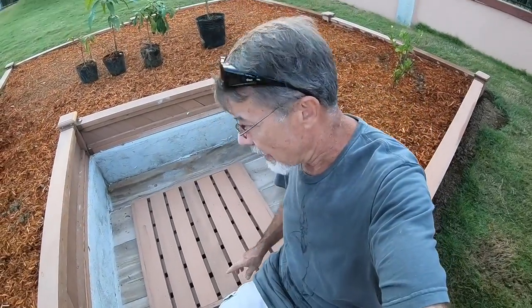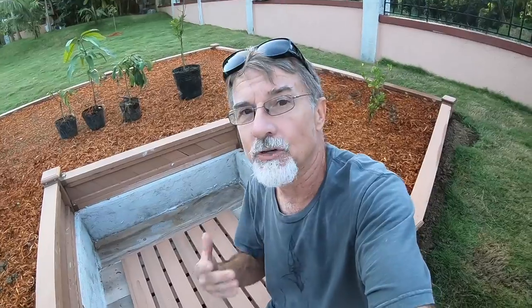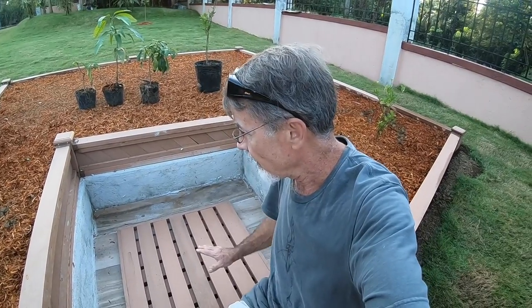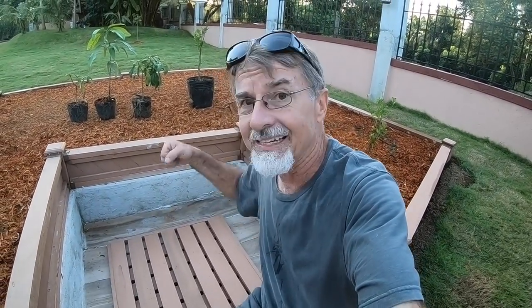I'm not calling the cistern complete yet because I still have to add screening to keep debris from falling in, install hinges, and put a couple of handles on. But you can see the decorative trim on the outer edge — it looks good and makes it look like a real door. I may also add a hydraulic hinge on the inside to help with opening and closing, because this door weighs roughly 65 to 70 pounds — about 30 to 35 kilos — so it's very heavy.